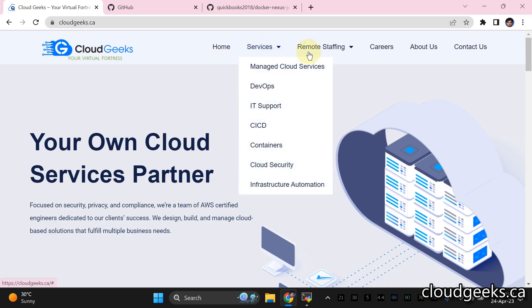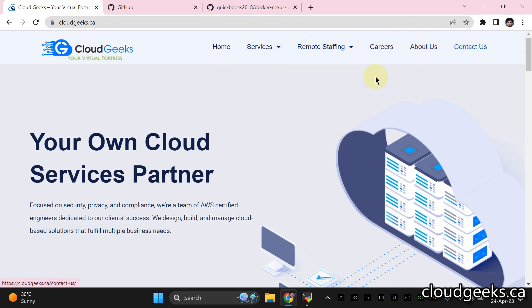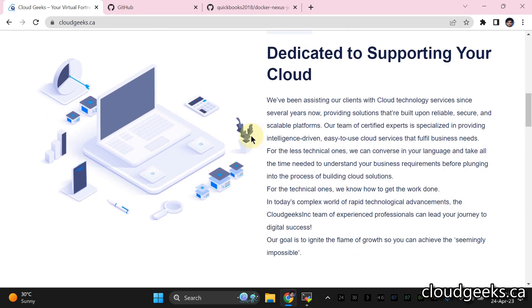Bismillah ar-Rahman ar-Rahim. Assalamu alaykum. My name is Muhammad Asim. I'm working as a DevOps Engineer. In this video, I'm going to show you how we can set up the quick integration between Jenkins and Nexus.